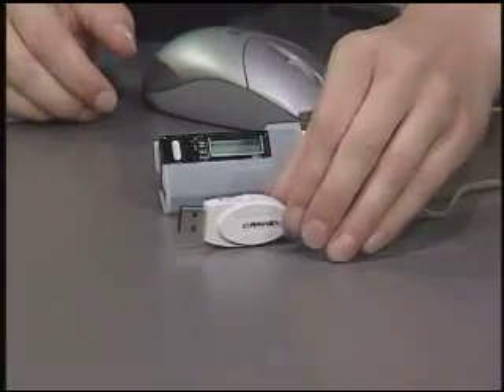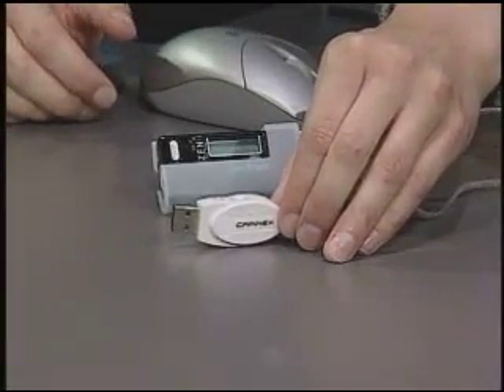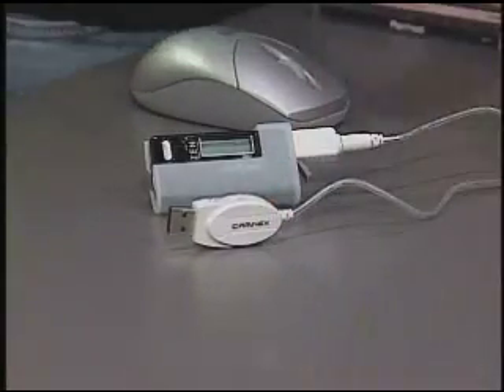In order to get your songs on your MP3 player, you need to take the songs from your CD, rip them to your computer, and then transfer your music files onto your MP3 player. But not to worry — I've got a product here to show you that will make this process very easy.